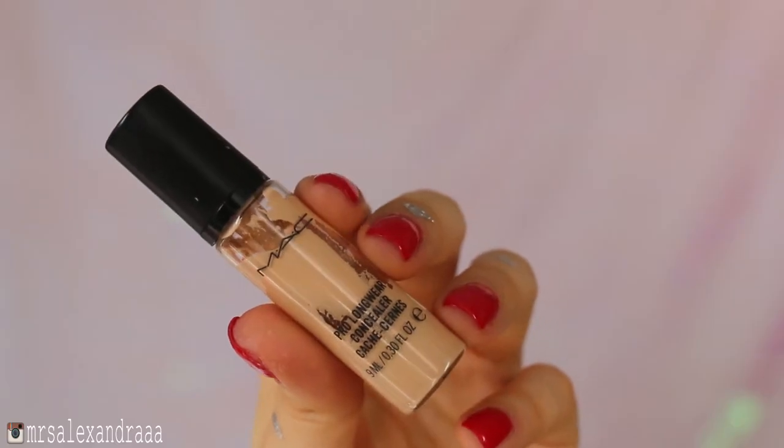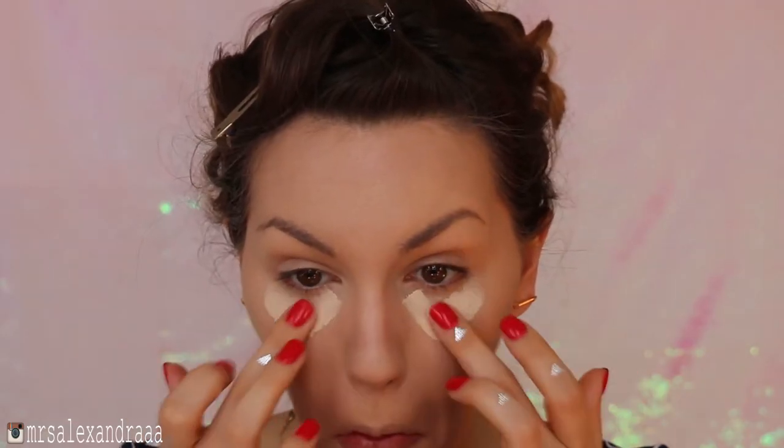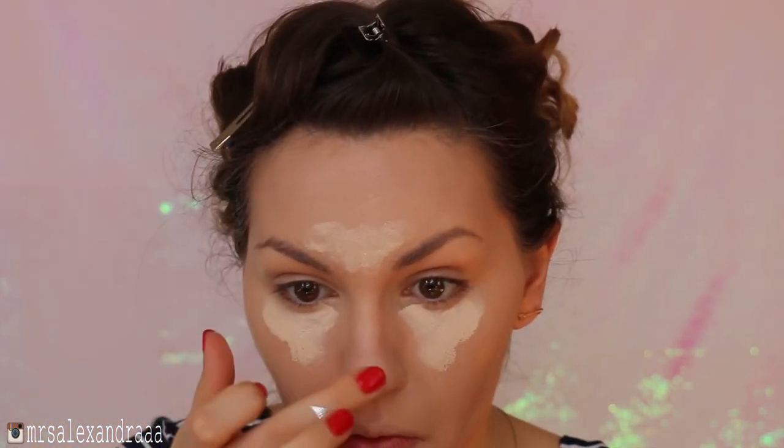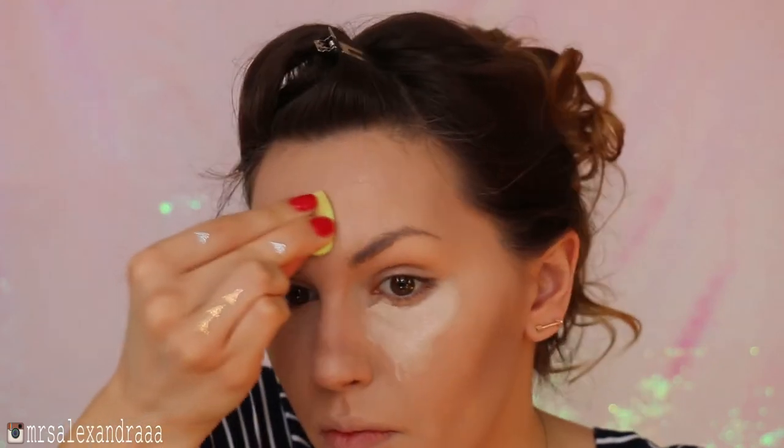I applied Benefit's Stay Don't Stray concealer primer to prevent my under-eye concealer from creasing, and then I use Pro Longwear concealer in NC15 to highlight the highest points of my face. I use a tiny beauty blender to blend it all out — just don't forget that you have to use your beauty blenders wet so that they don't soak up any actual product.